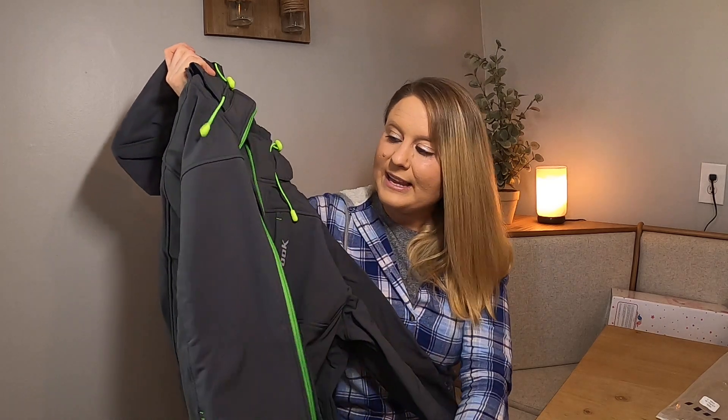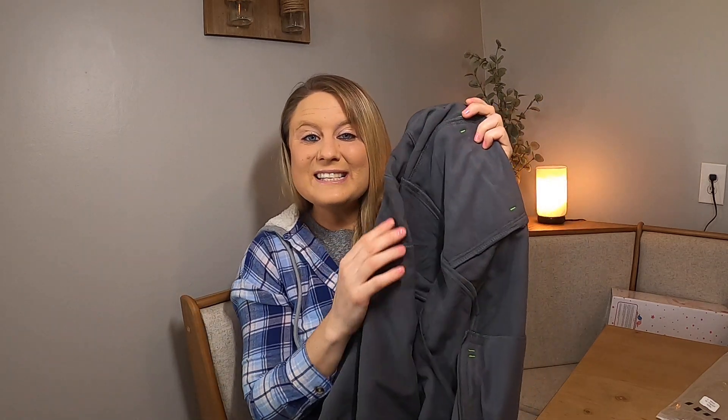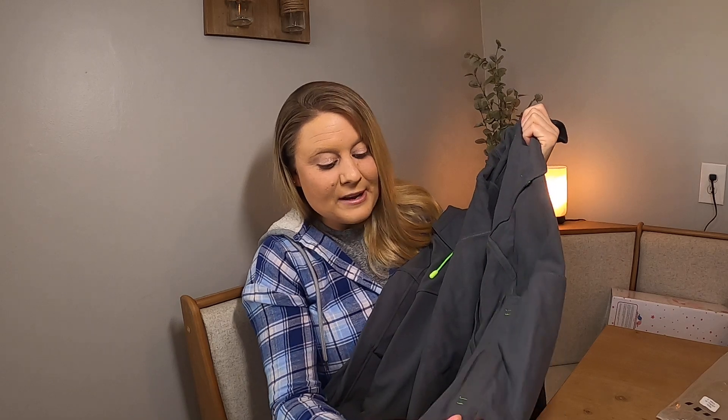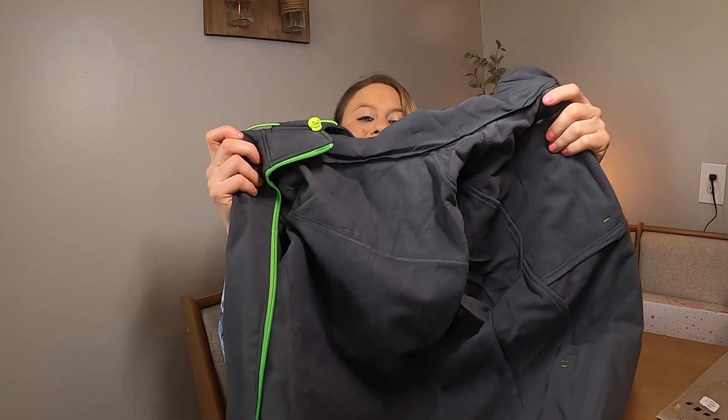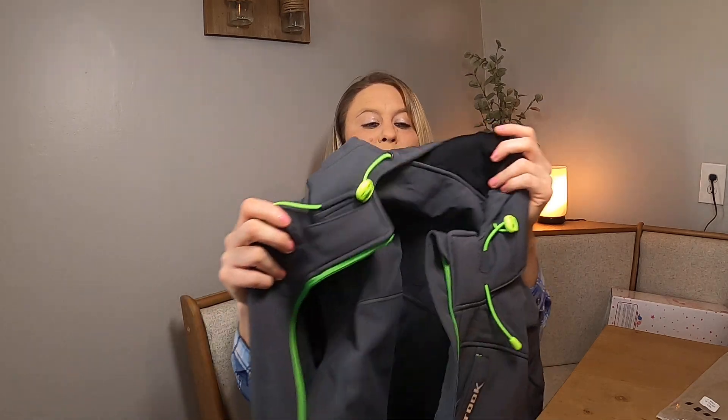It has a zipper part right here so you can zip it up, and then the inside is this fleecy soft material. It's got really nice material on the inside so it'll keep you nice and warm. It's like that windbreaker material which is great.